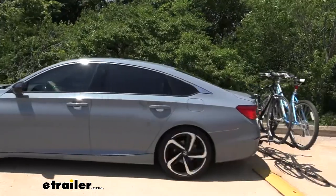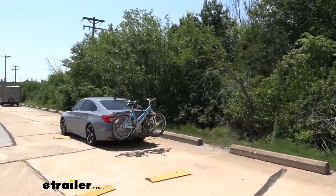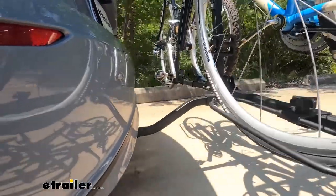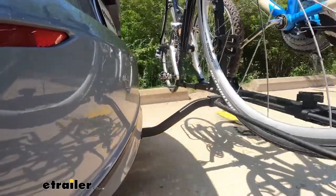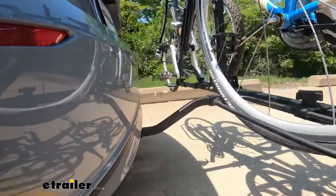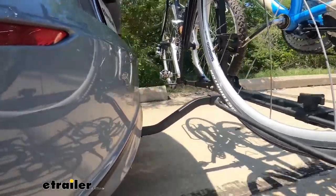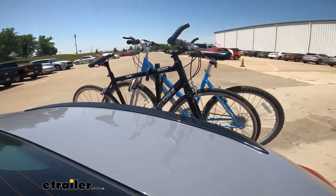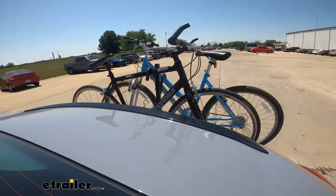Out here on the test course we're going to have some speed bumps, like the speed bumps you see on the road, as well as dips and potholes you may be hitting. Up next are the oscillating speed bumps — just uneven terrain you might see on the road. Then we're going through and doing some evasive maneuvering just to see how the rack stays still as we turn right and left pretty sharply.